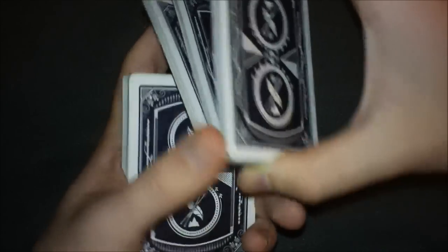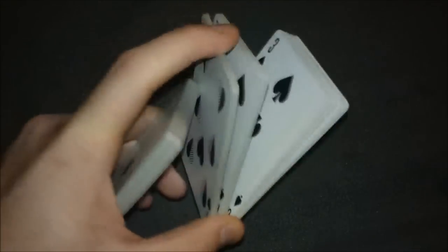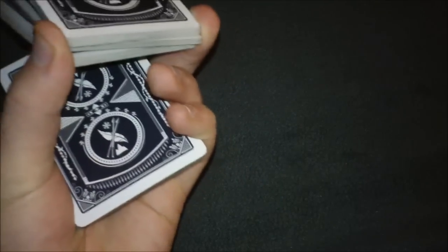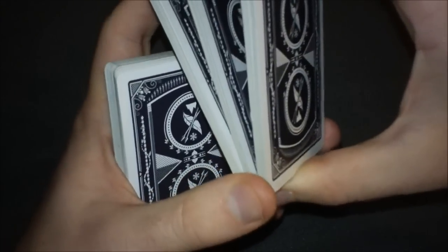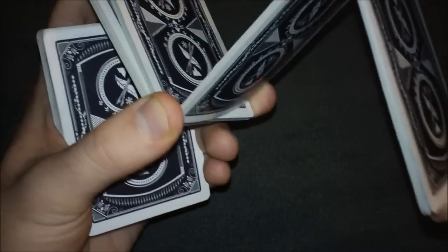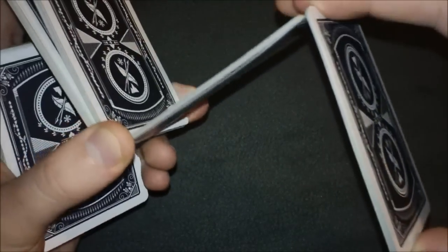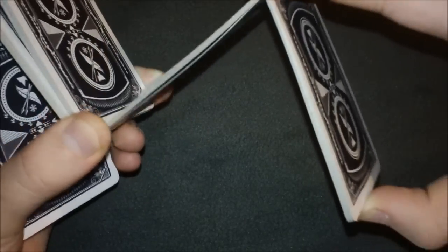From here, take your thumb and middle finger and grab onto all three of these packets so that if you let go with the other hand, they stay separated and don't fall. You should have a pretty tight grip on the corners of all three packets. Then grab the corners and pry off again with your thumb — you want this to be half of the top packet, not just one card or a few cards, exactly half.